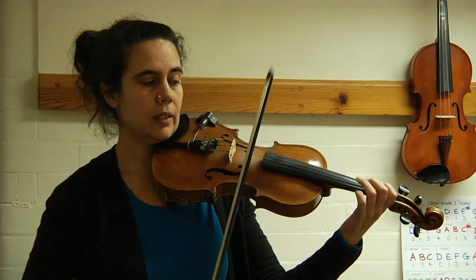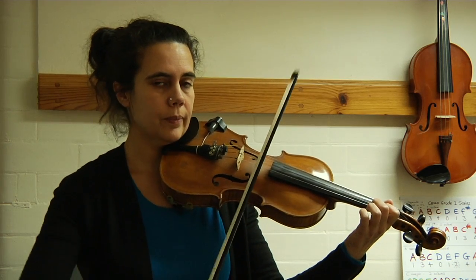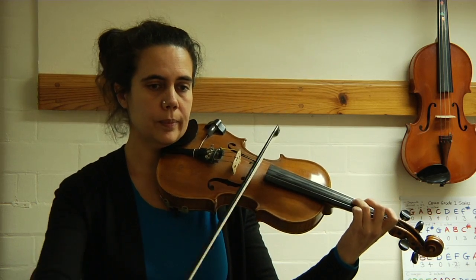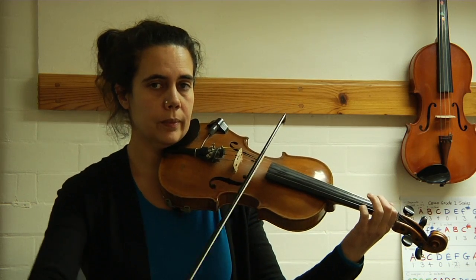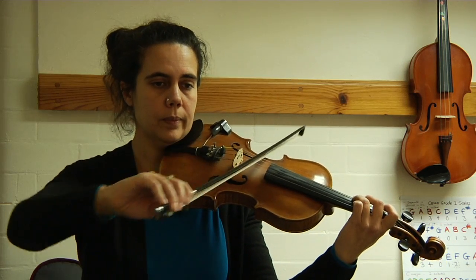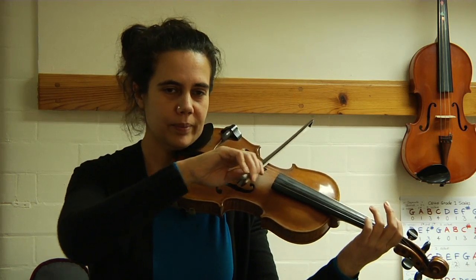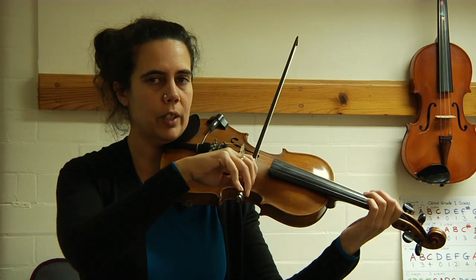Three on A, two best friends, first finger A string, three on D, normal two, first finger. Okay, we can do that again straight away, a little bit quicker.